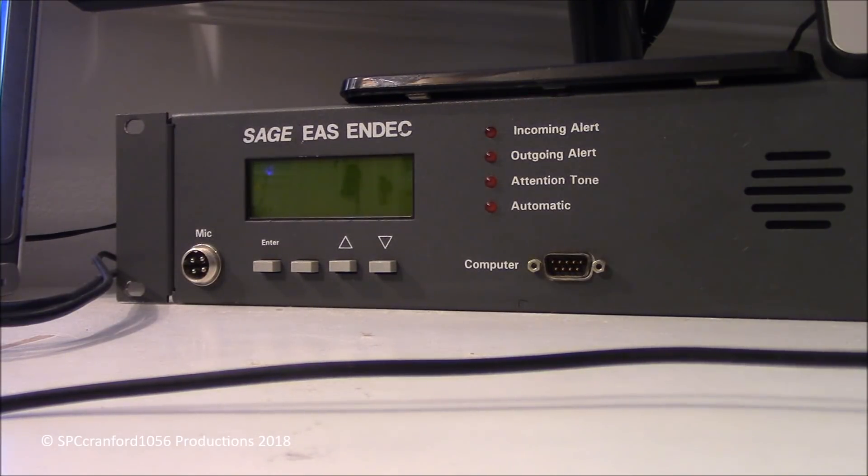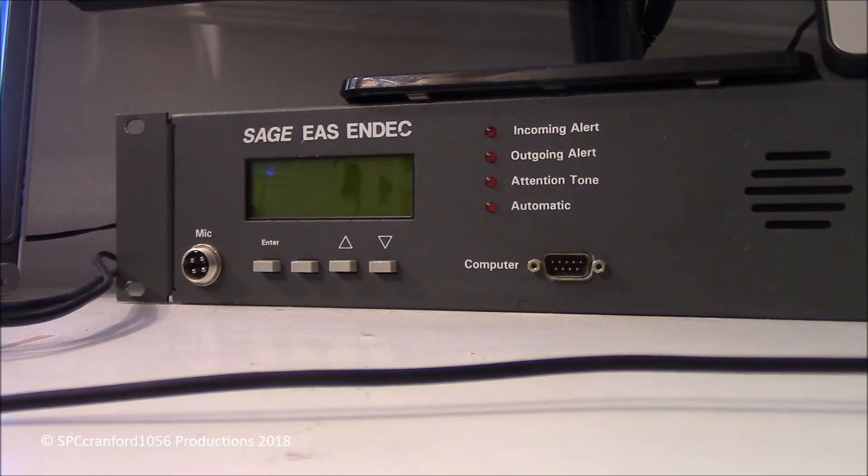Hey everyone, how's it going? SPC Cranford here. As you can see right in front of me, that's the Sage EAS N-Deck that I have.